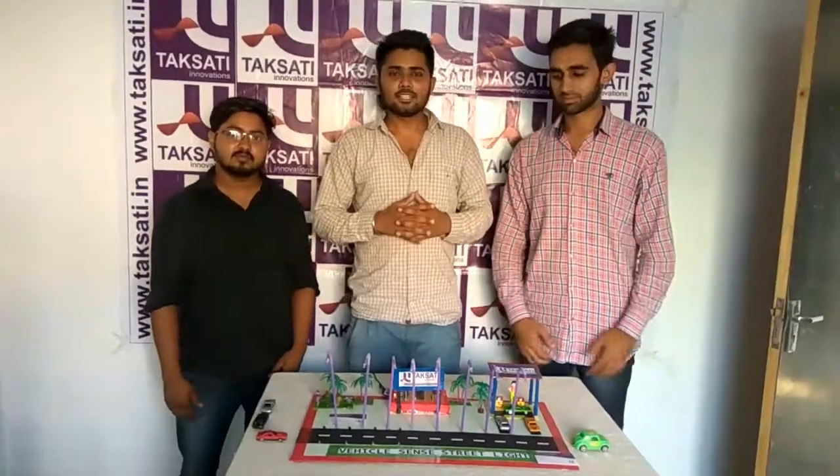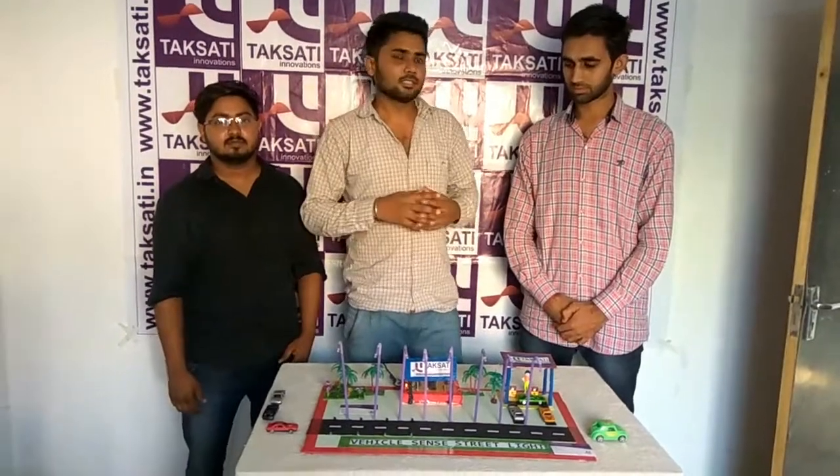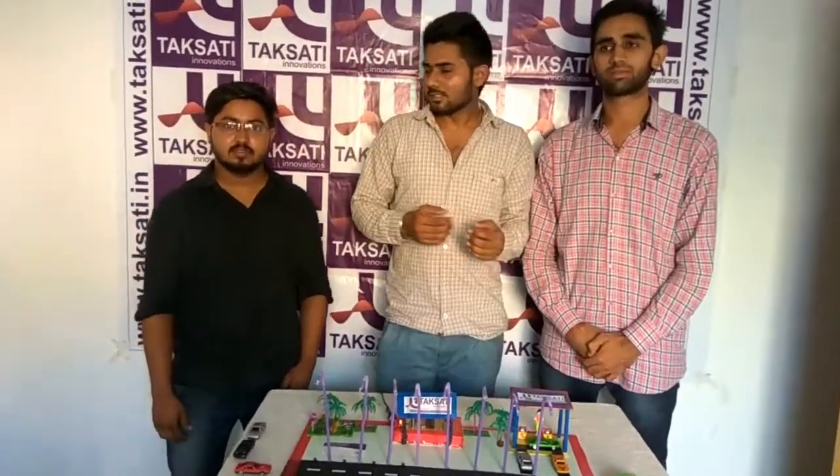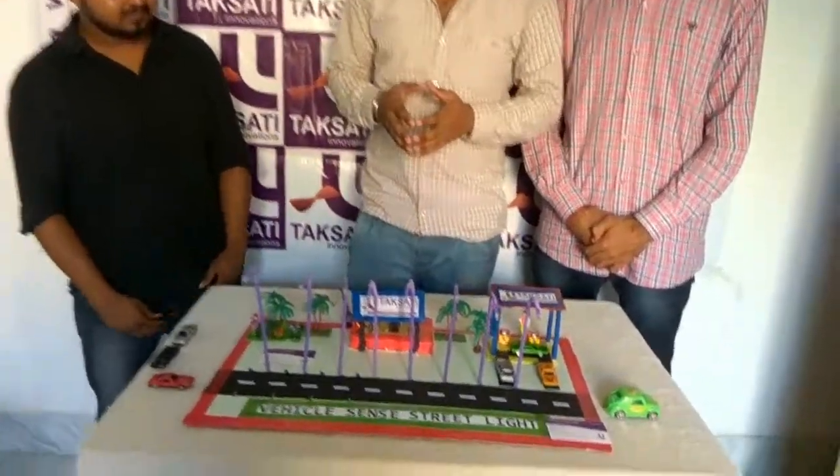Hello friends, this is the team of Takshethi Innovations. I am Rajesh, this is my friend Vikas, this is my friend Dinaj, and we have made a project called Vehicle Sensitivity Straight Line.